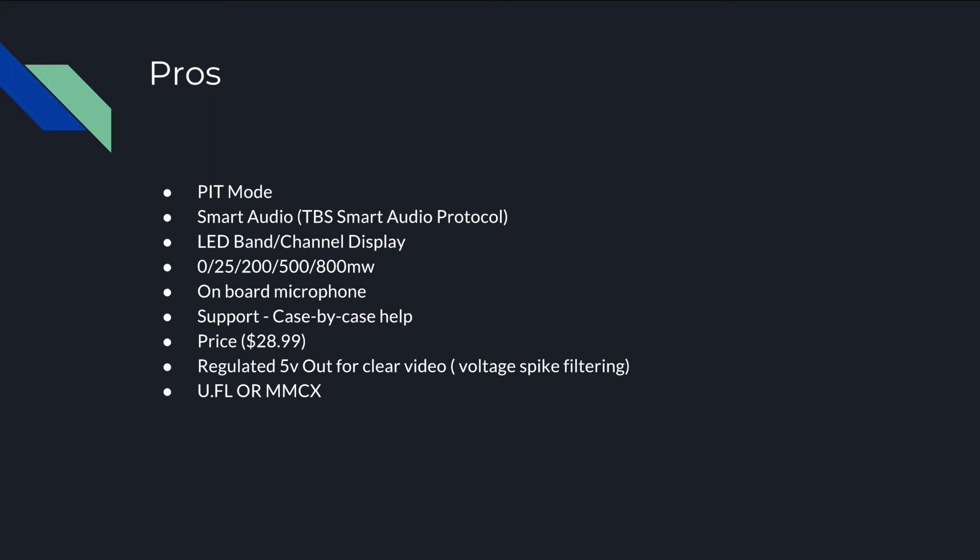Their site says they provide case-by-case help on how to get clean video, so if you're having video problems and you've purchased this VTX, you should definitely contact Race Day Quads and they'll help you get those problems resolved for your specific quad. It's price perfect at $28.99, which is the same price as the UniFi Pro. It also has a regulated 5-volt out for cleaner video with voltage spike filtering, so if you're wiring this up to your camera, you should power your camera directly from the VTX — not through your flight controller — to take advantage of that feature.